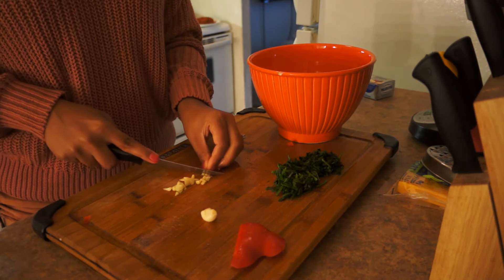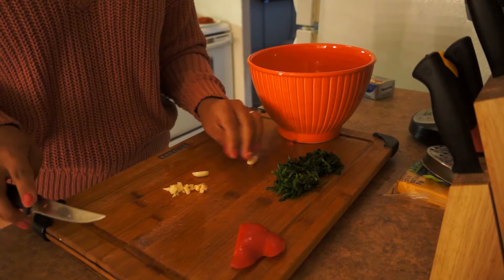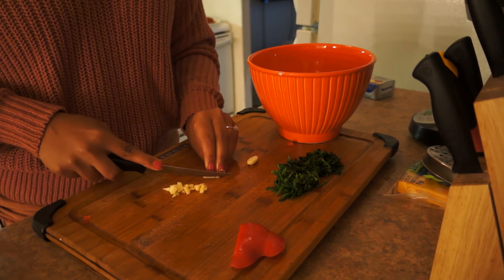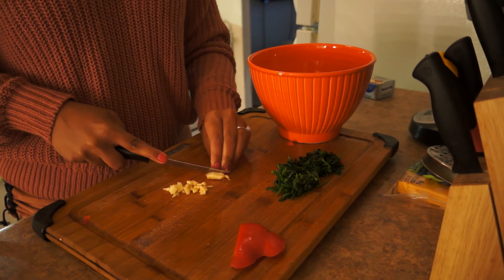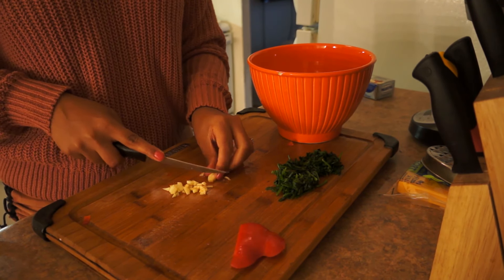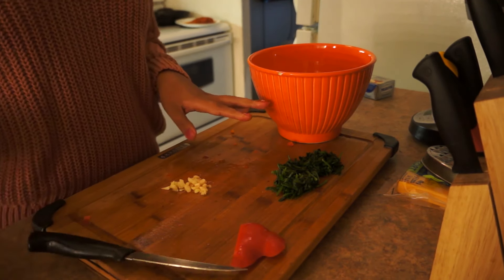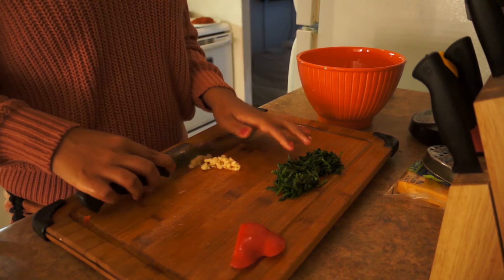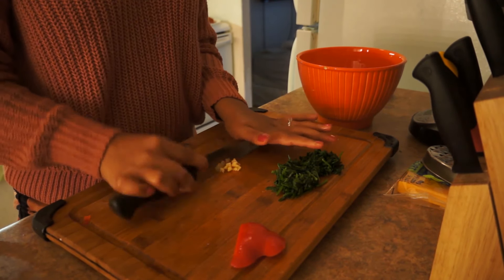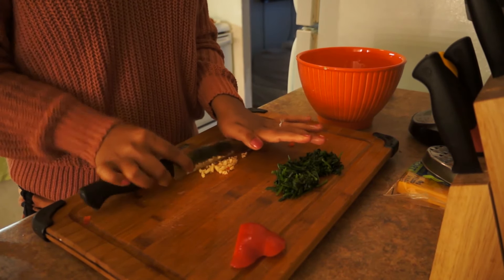I'm not saying I'm a chef — I am not a chef at all, guys, not even close. But I know a thing or two about cooking because I've been cooking since I got married. Before I got married, I never used to cook. My mom used to cook and I just used to eat her food.